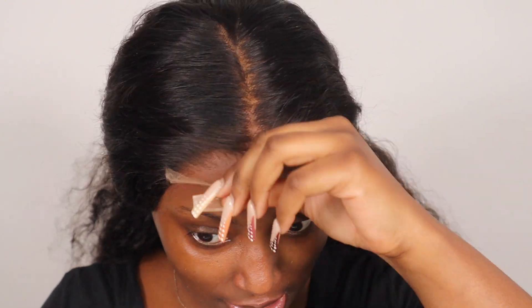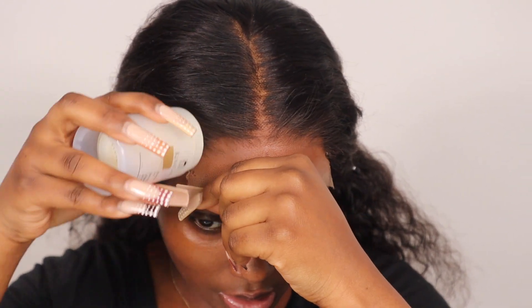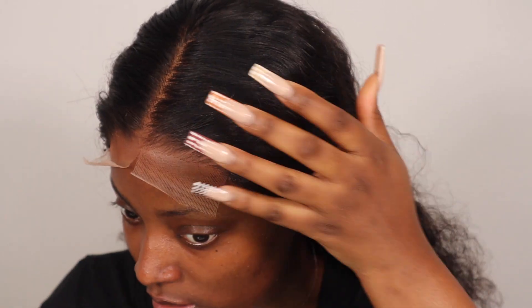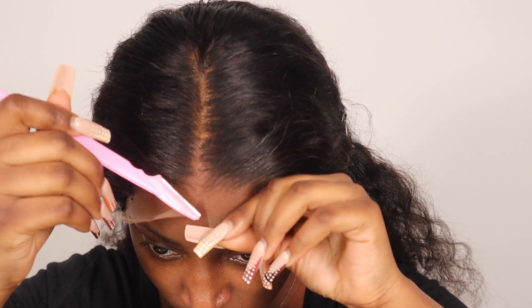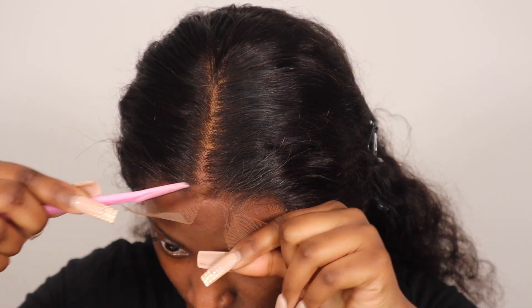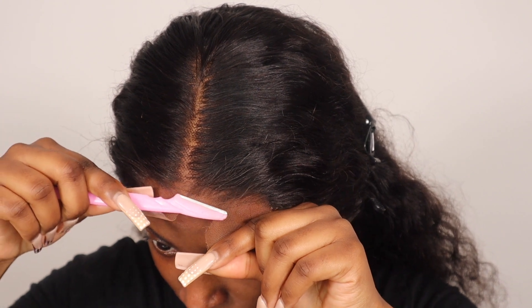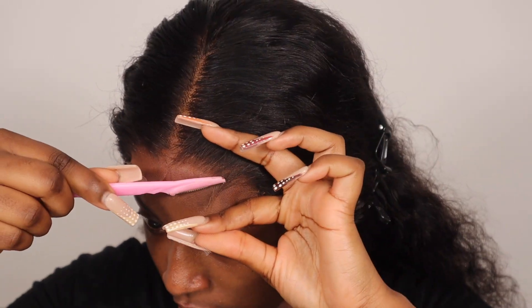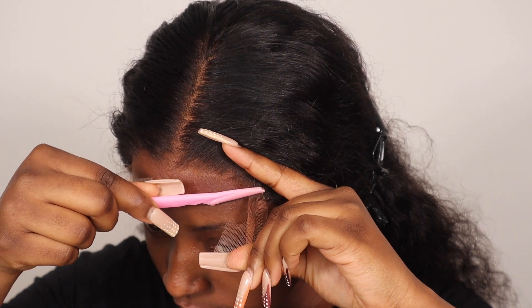I'm just going to grab my wax stick one more time just to make sure there's no hair getting in the way whilst I'm installing, so everything can all be going in the same direction. Now I'm going to grab my razor and just start cutting as close as I can to the hairline. You guys can see how good this lace is — you can't even tell where the lace is, and this is not even glued down yet.